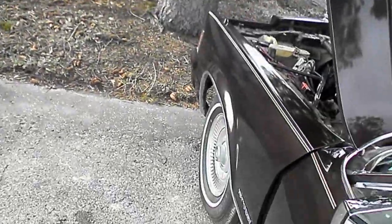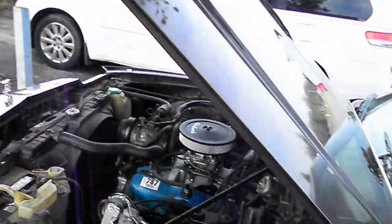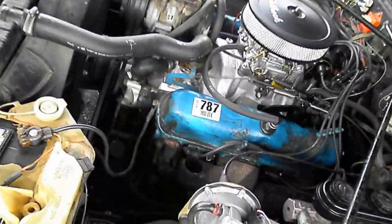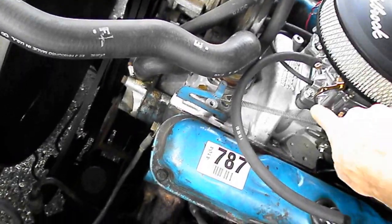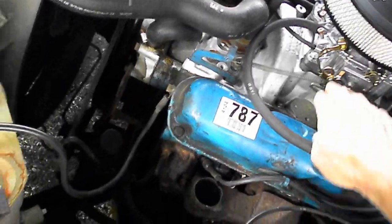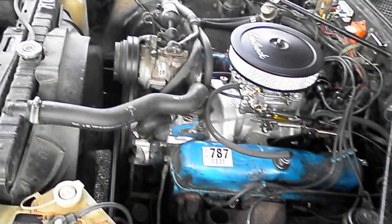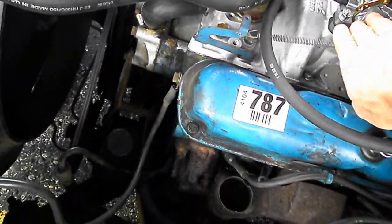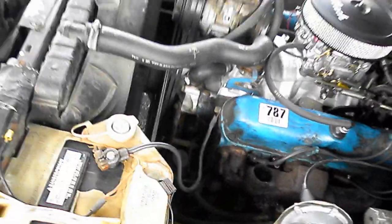I've got loud mufflers on her. I think I'm going to have the mufflers taken off because I don't like the noise, frankly, but I thought it'd be cool. There we go — that was pretty good though. We're picking on Doris here.